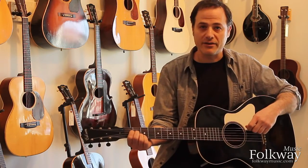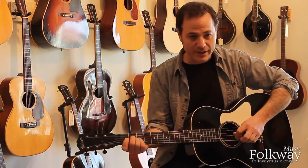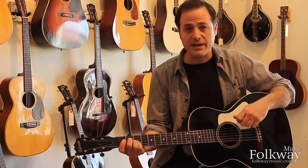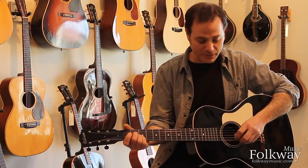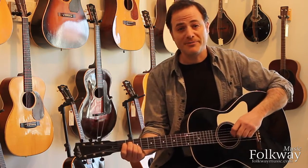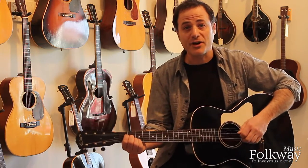They sound nothing like the later L-0s, built a year later and into the early 40s. It really is an early Gibson, built at the very end of the time when Gibson was just figuring out how to build a flat-top guitar — a much more lightly built guitar than later models. Anyways, it's a beautiful instrument. You can see more of it on our website at folkwaymusic.com.